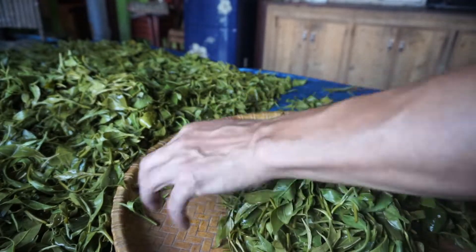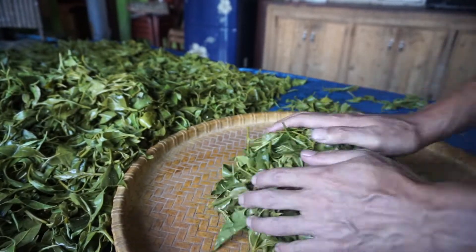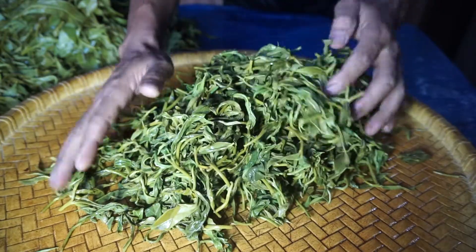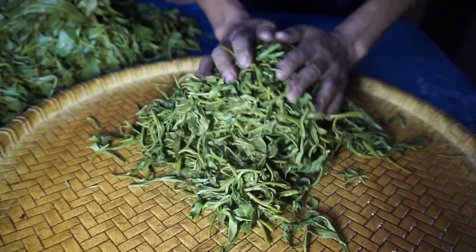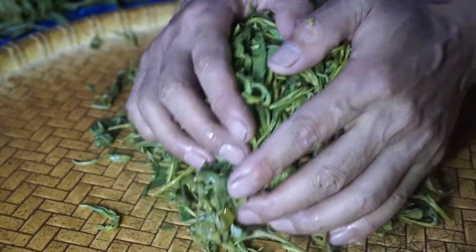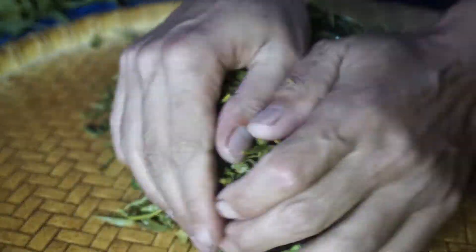Rolling is done by hand softly. It is a slow and time-consuming process, and care should be taken not to apply excess pressure while rolling. This step will break the cell wall and gives a curly shape to the tea leaves.